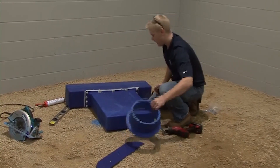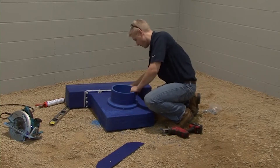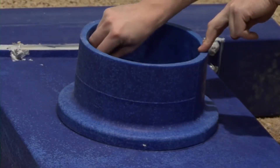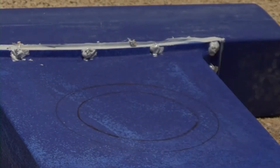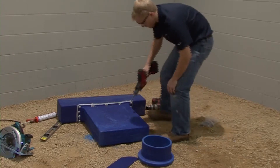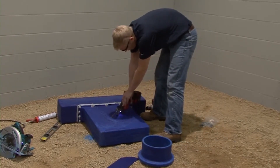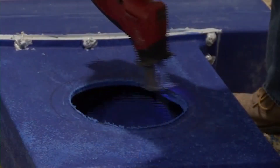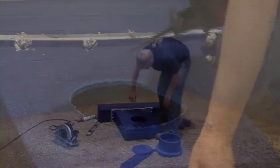Lay the linear diffuser adapter on the ground with the inside and outside dimension of the plenum adapter marked on the face of the linear diffuser adapter. Cut out the inside dimension. As a time saver, keep the cutout portion as a template for other connections of the same diameter plenum adapters. It may help to mark the diameter of this template with a black marker.